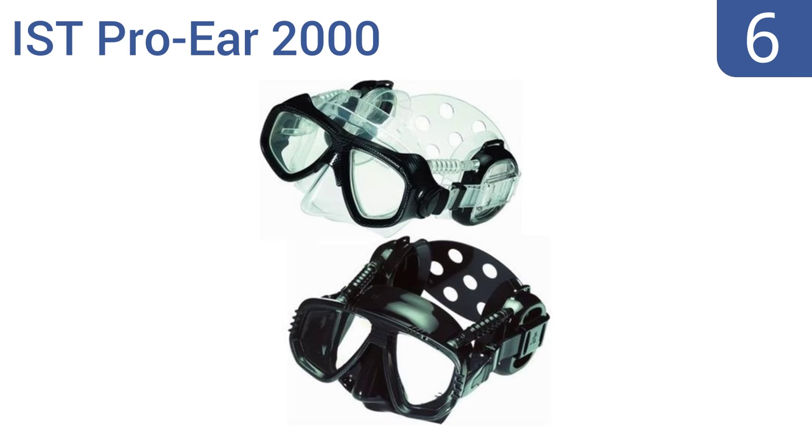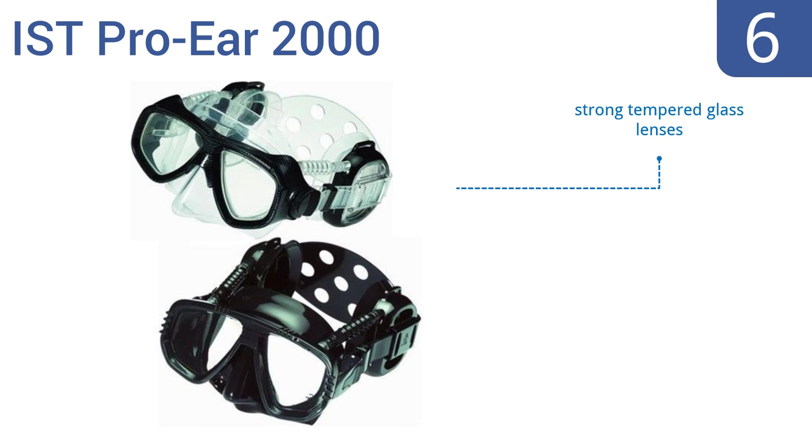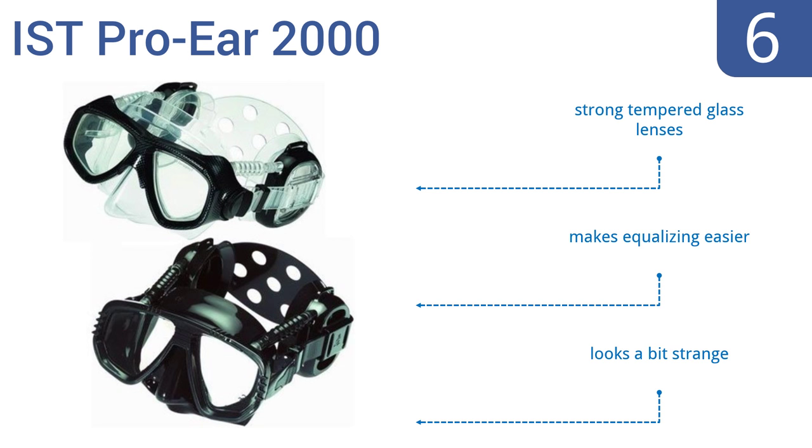Moving up our list at number 6, the IST Pro Ear 2000 is one of the only dive masks that allows the diver to keep their ears 100% dry, preventing swimmer's ear and a variety of other potential problems. The ear covers have a double skirt edge to seal perfectly. It comes with strong tempered glass lenses and makes equalizing easier. However, it does look a bit strange.